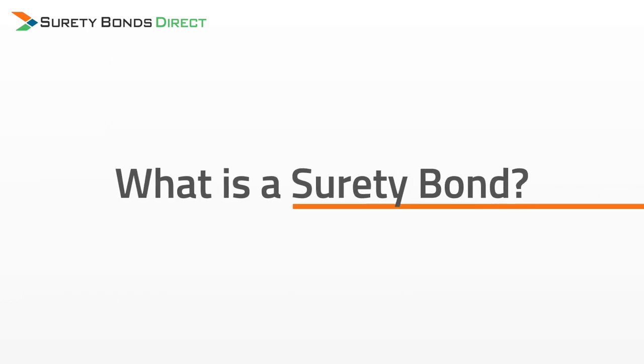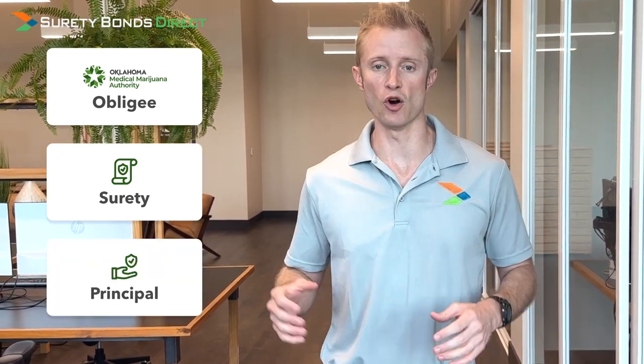But first, what is a surety bond? A surety bond is a three-party insurance agreement required by OMA as a financial guarantee that you will follow the regulations laid down by OMA as a grow operation, and that you will operate your grow operation in an ethical way towards your customer base. OMA is called the obligee — they're the ones requiring the surety bond. The surety is the insurance company that writes the bond, and you are the principal, the grower who is bound by the requirements of OMA. If you want a more detailed explanation of the three-party surety bond agreement, click on the upper right-hand corner and watch our full video called "What is a surety bond?" for a more detailed explanation.